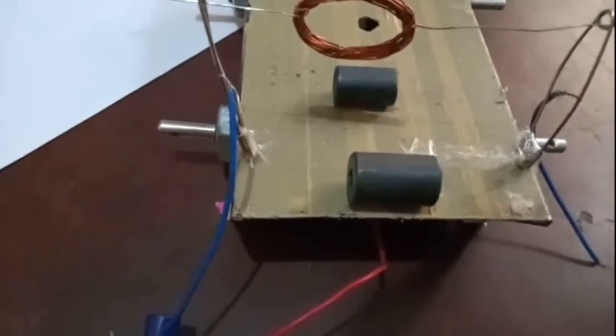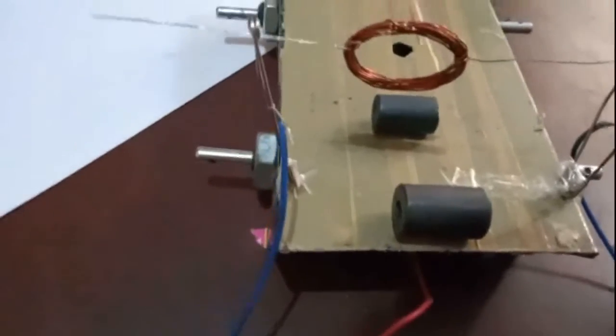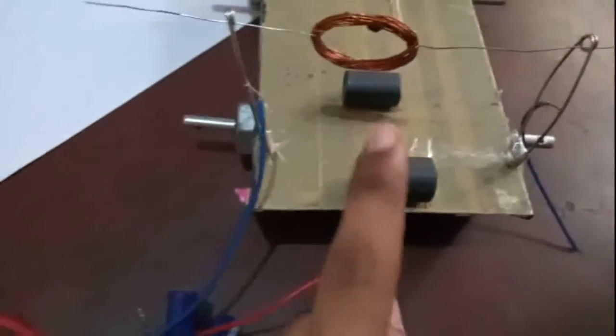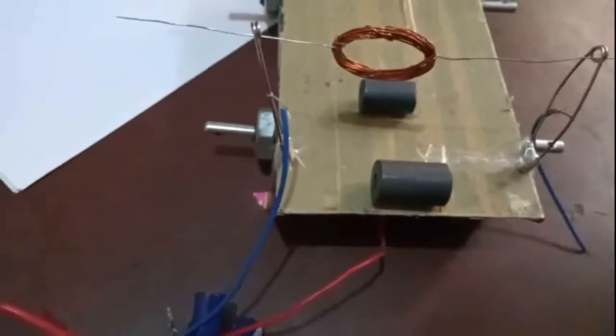Hello, today I want to show you this universal motor which works on both AC and DC. For this motor I am using ferrite magnets and an electromagnetic rotor.